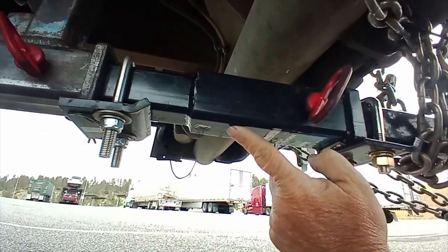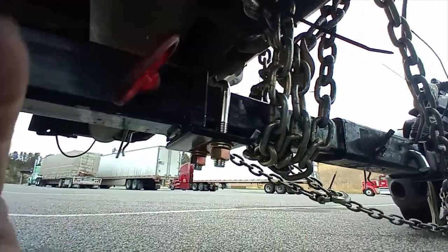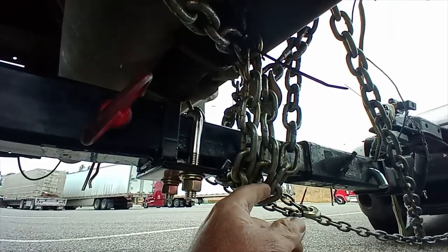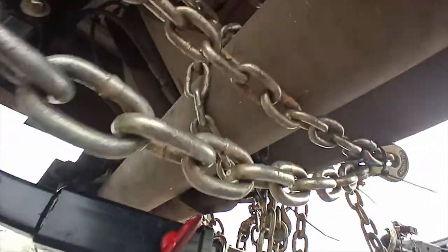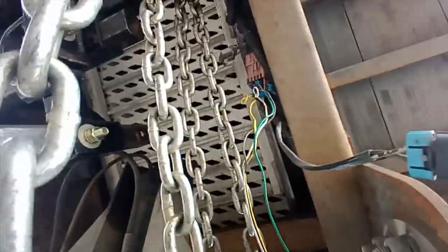This is a 12-inch extension and this is an 18-inch extension. Since it's so long, I have it supported here with one of my 10-foot chains. You don't want to get very long out without supporting your stinger under here. Here's my wiring.